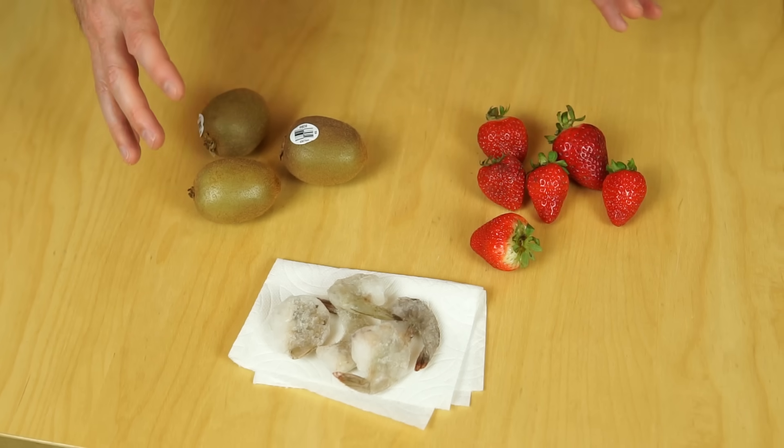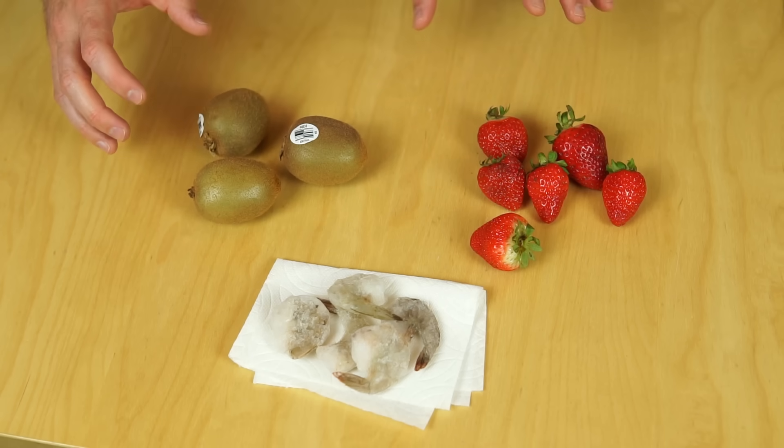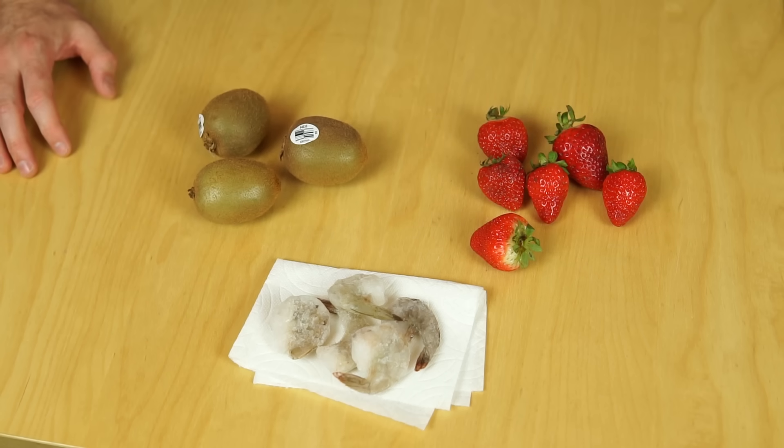Today I'm going to be seeing if I can extract DNA from plants and animals. I'm going to test if I can get the DNA from strawberries, kiwis, and shrimp. And then at the end, I'm going to be eating it and seeing which one I like the best.